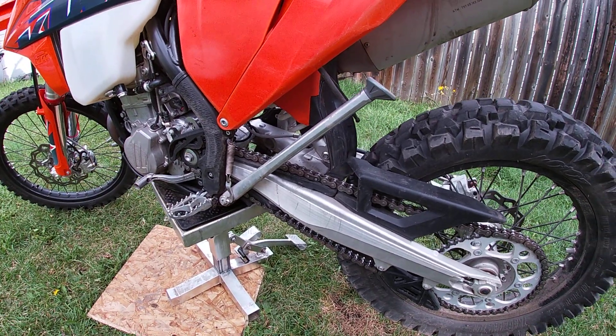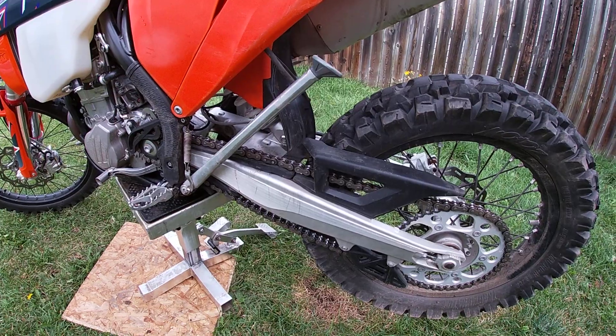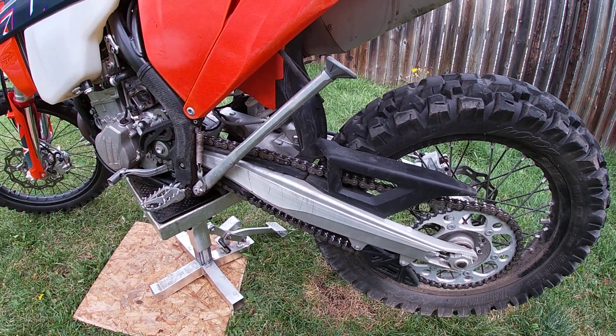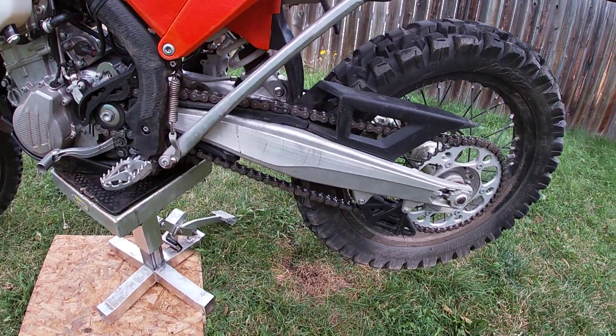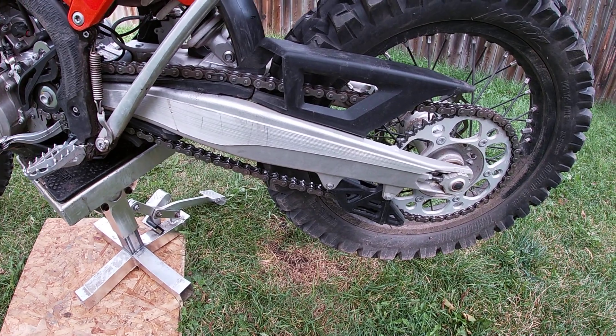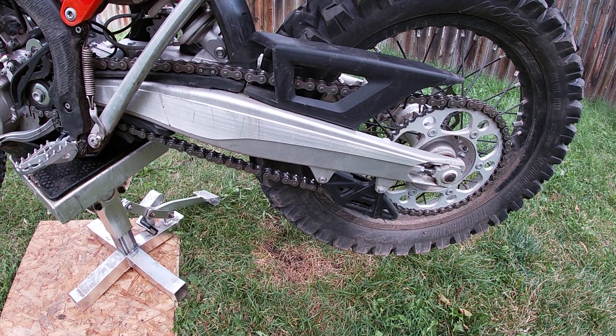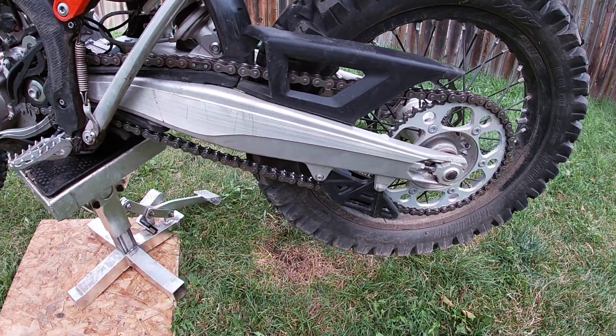What I do is after every two or three rides I'll lube up my chain, and especially after every time I wash the bike or at least give it a hose down. Here's what I use — plain old WD-40. I'll show you in a minute how I lube up my chain. It protects it, keeps it running smooth, and it gets rid of that little bounce that you saw.